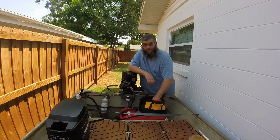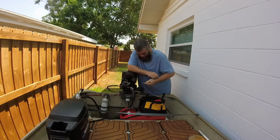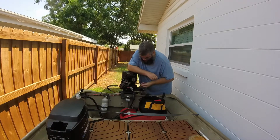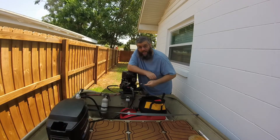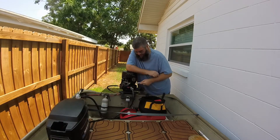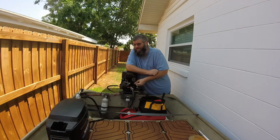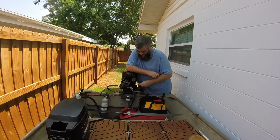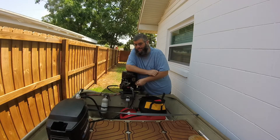At first I thought maybe the solenoid went bad. I tried wiring it directly to the battery, bypassing the solenoid, and no — it would not turn. It would not turn anything. So I think that the starter is bad.